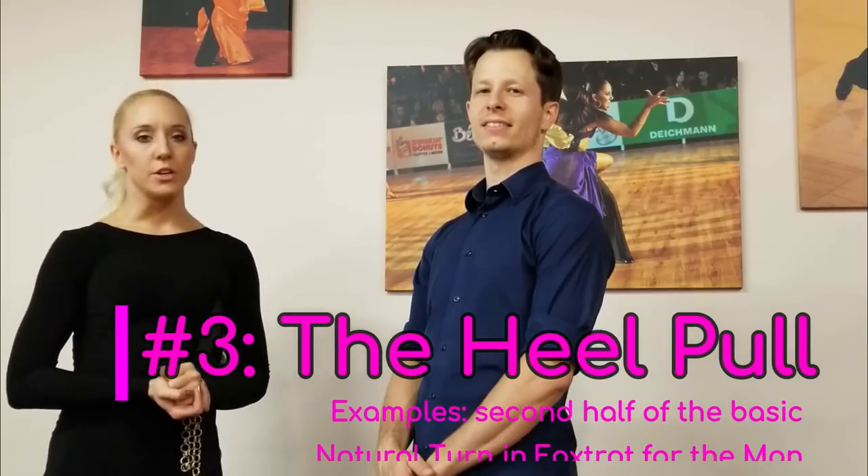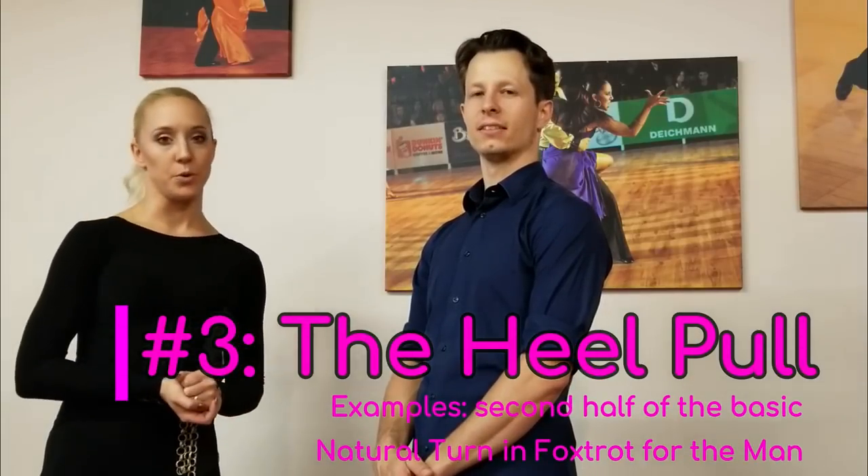The next important one to know is the heel pull. The heel pull is really similar to a heel turn. Generally the man dances the heel pull. In a heel pull, the man is going to step back on the left foot, transfer his weight into the heel of his left foot, and pivot on his left foot while he gradually brings the right foot in. But instead of changing weight and stepping out like you would in a heel turn, he's actually going to slip the right foot to the side and end with the feet apart.